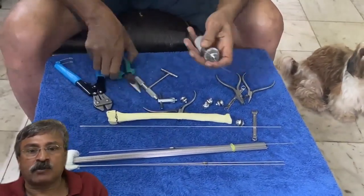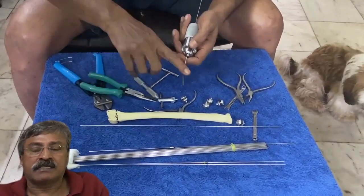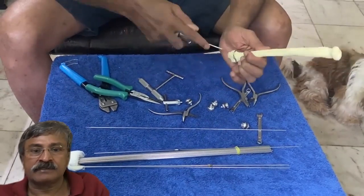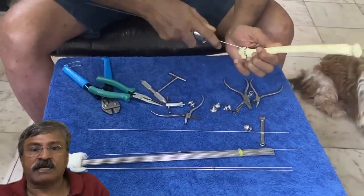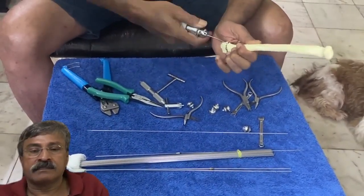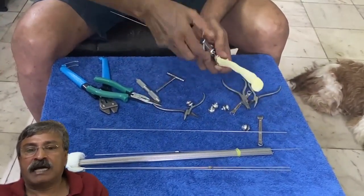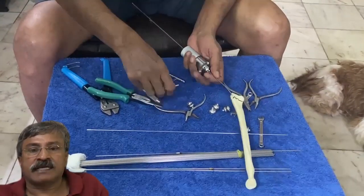Here we are using a 2 millimeter wire. The radial styloid wire is now inserted and gradually pushed up in the medulla as observed in the C-arm.